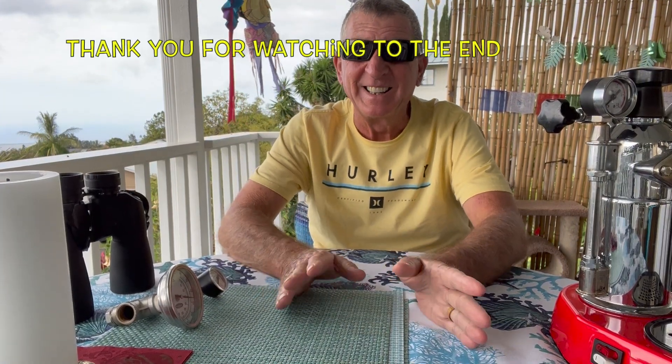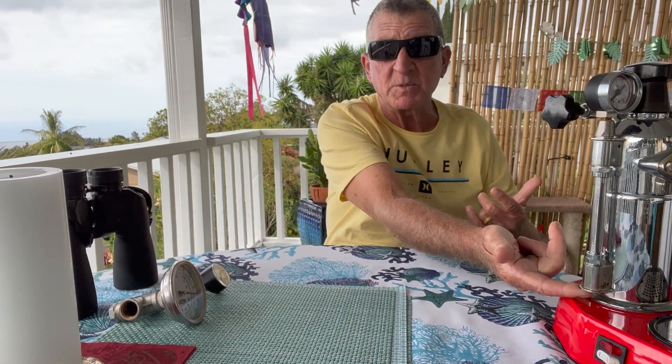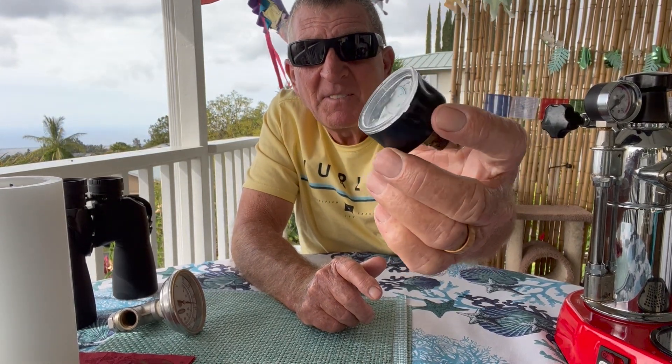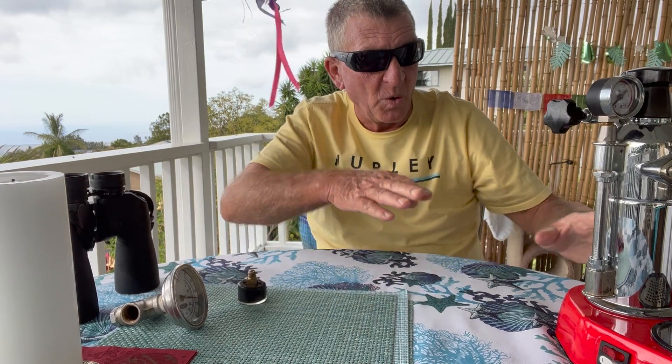Welcome to the heat study — it came out really good. The whole thing started while I was doing another project on the outside of the La Pavoni. It was so hot — just incredible — and most of the heat was actually coming right up from here. It actually caused a catastrophic meltdown of the gauge. There's the evidence: it just melted the thing.